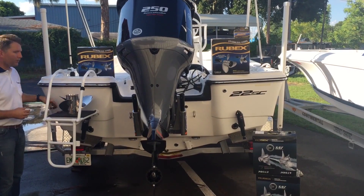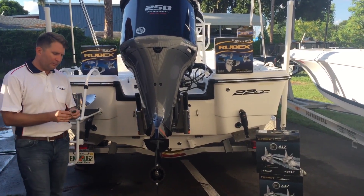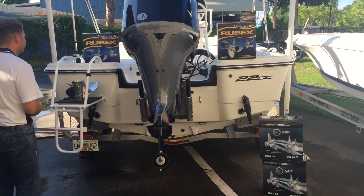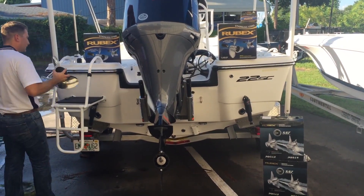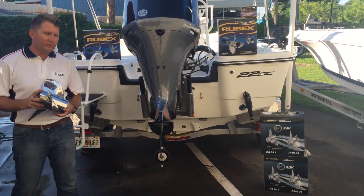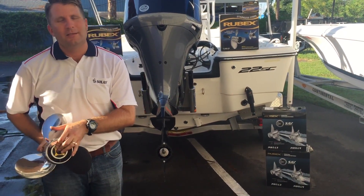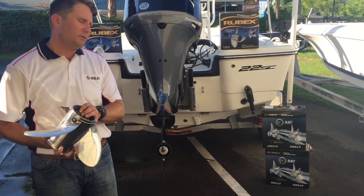First thing we're going to do — all hardware is included — so we're going to put the thrust washer on. Every propeller has a thrust washer. Next, we're going to put our brand new Solis Pro on. We have the adjustable vents on here. We've already installed our 203 hub, so let's go ahead and put it on.